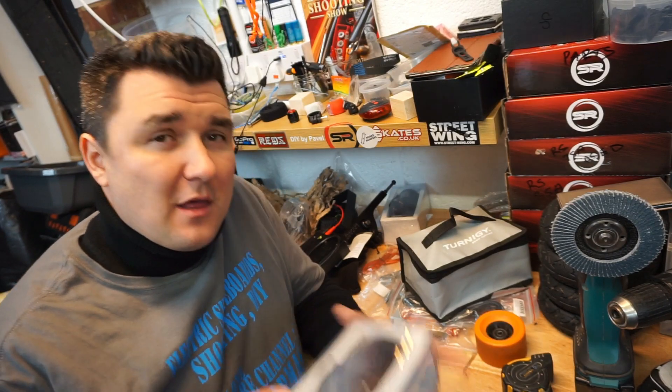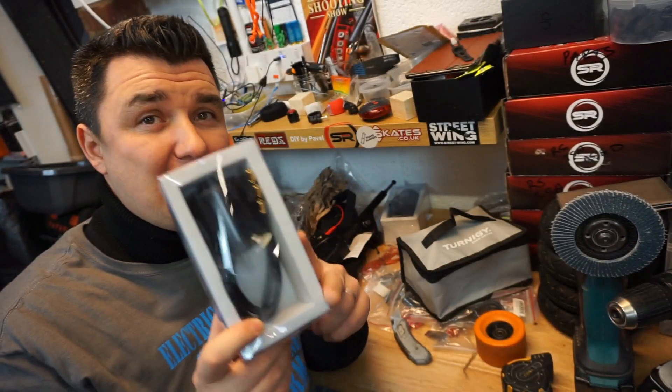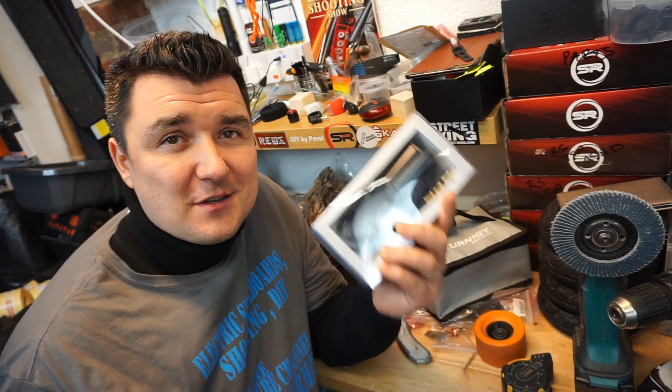That's it for my video — I hope you liked it. Just a quick little spoiler: these are the bad boys I'm going to use on my new DIY build. Yes, they are the 6374 motors — beautiful — and a new video will cover this. Ride safely, guys. Bye! Oh, and a quick after-video clip: I just checked my YouTube channel and there are 400 subscribers in total. Thank you guys very much for supporting my channel — thank you all 400 of you. Ride safely again!